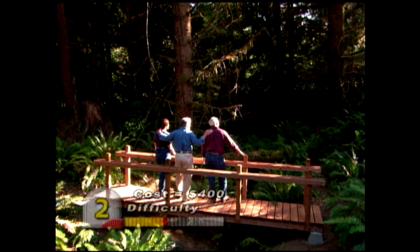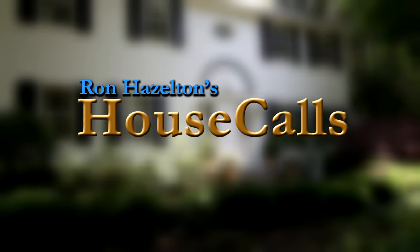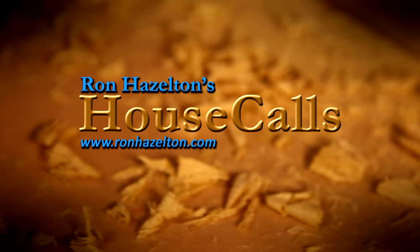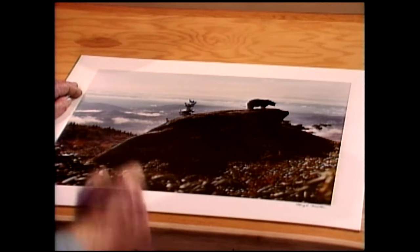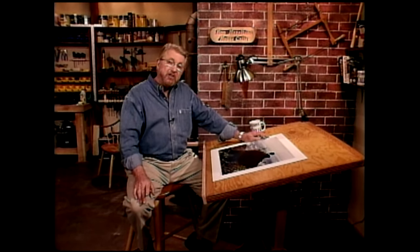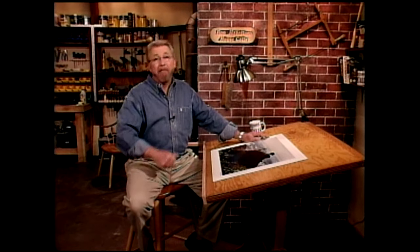My friend Hugh Morton down at Grandfather Mountain in North Carolina is a wonderful nature photographer, and he just sent me this photo of one of the bears at the park. I was going to take this down to a frame shop and have it professionally framed, but then I thought — this is a perfect workshop project, custom making a frame. So that's exactly what we're going to do right over here at the workbench.